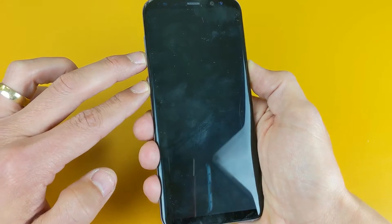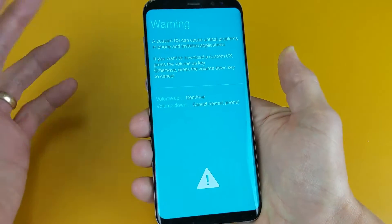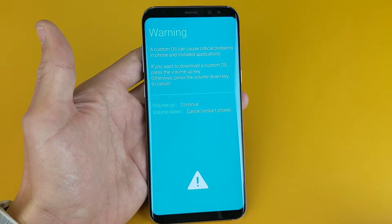Ready? Just press and hold. There you go — so we are currently in the download mode here.